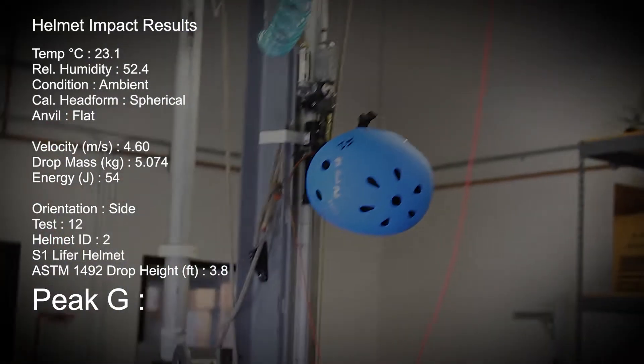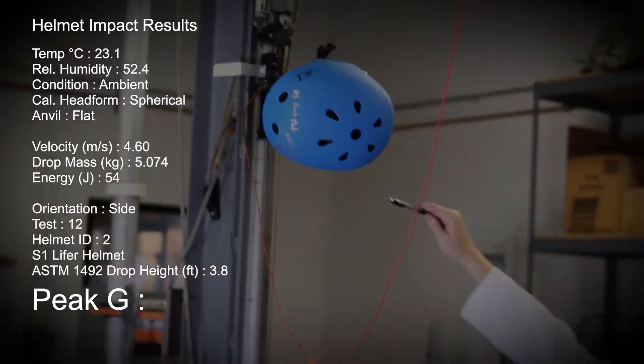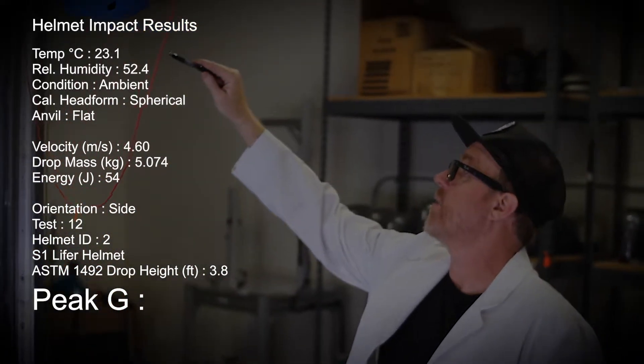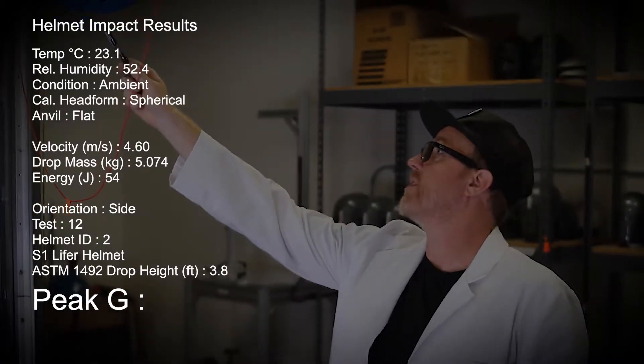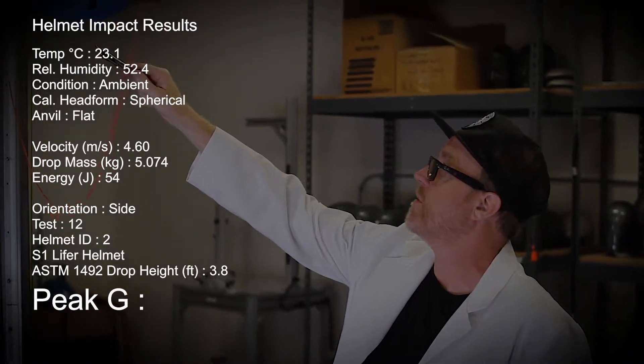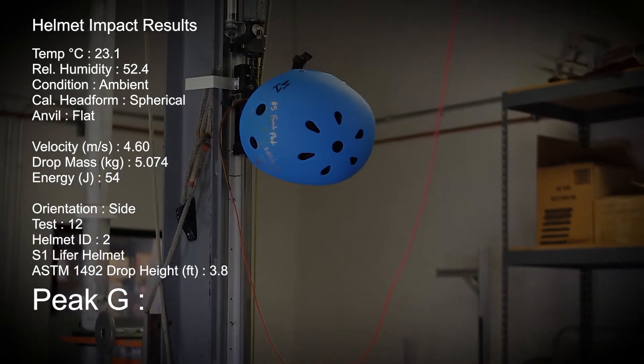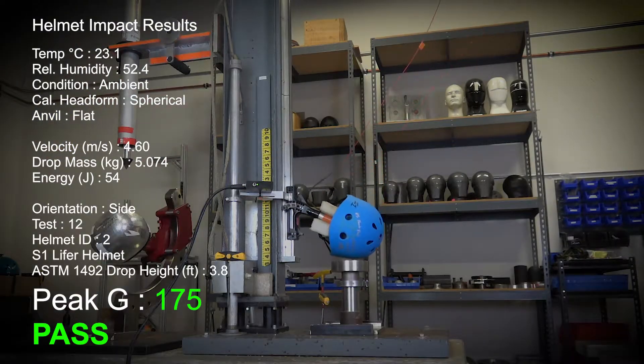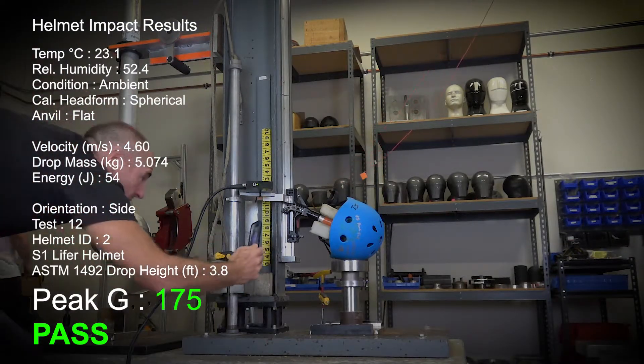Test number 12. We have the S1 Lightfoot helmet up at 3.5 feet for the ASTM standard test, and we're going to test it on the side. We have not hit this helmet on the side yet. We're going to see what happens when we drop it at 3.8 feet on the flat anvil. Three, two, one, test. 175 Gs.